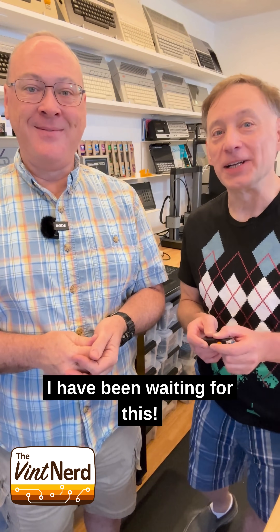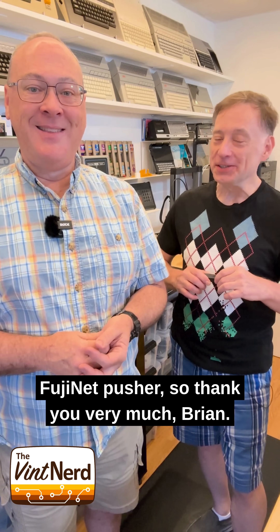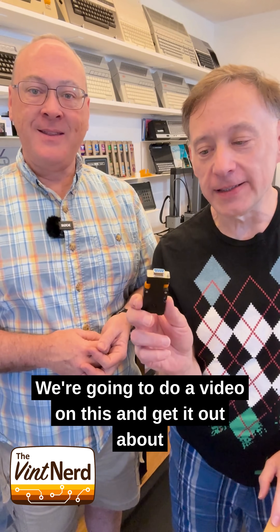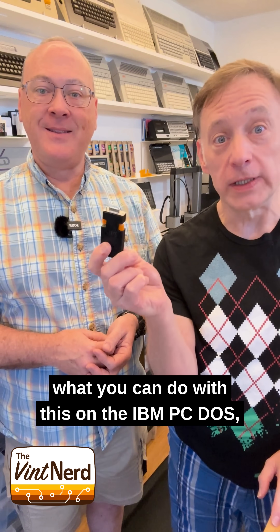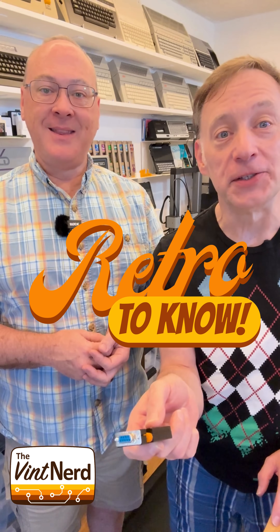I have been waiting for this. Luckily for me, Brian is my local Fujinet pusher, so thank you very much, Brian. We're going to do a video on this and get it out about what you can do with this on the IBM PC-DOS, MS-DOS, and so forth, so stay tuned.